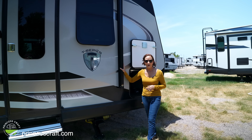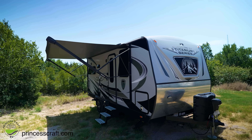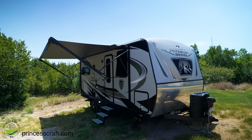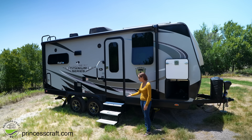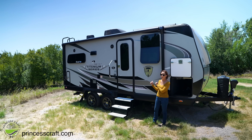What we haven't talked about is this awning — of course it's electric, and it just creates such a nice outdoor space. Nice upgraded aluminum handle and aluminum steps — all of the best on this trailer.